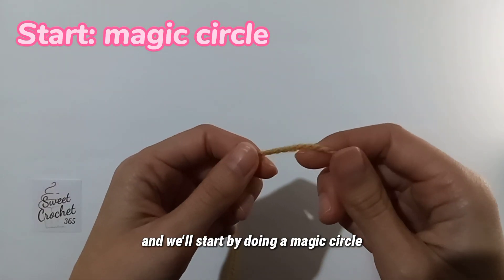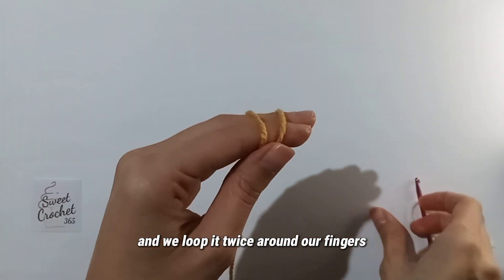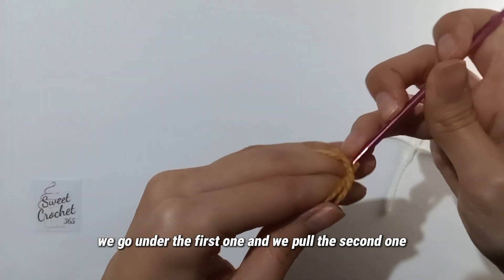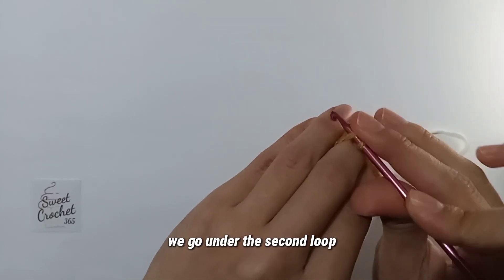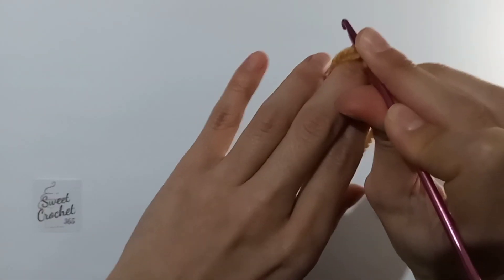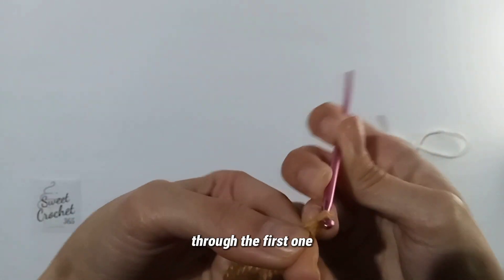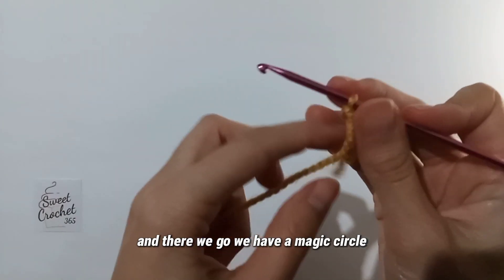We'll start by doing a magic circle. We take our yarn and loop it twice around our fingers. We take our hook, go under the first loop and pull the second one, then twist it around. We go under the second loop — at this point I like to press it down — take my fingers out, hold it like this, and pull this loop through the first one. And there we go, we have a magic circle.